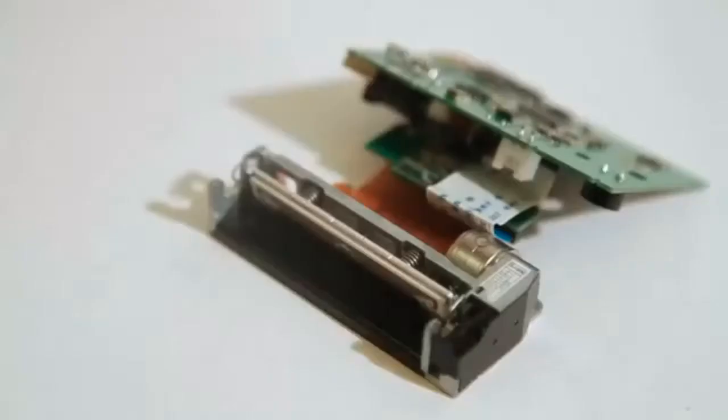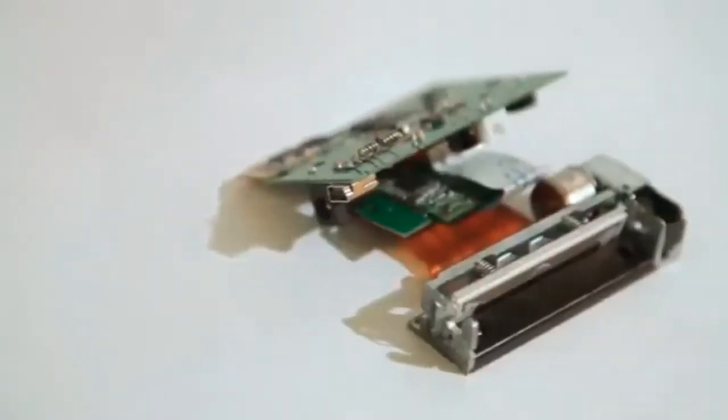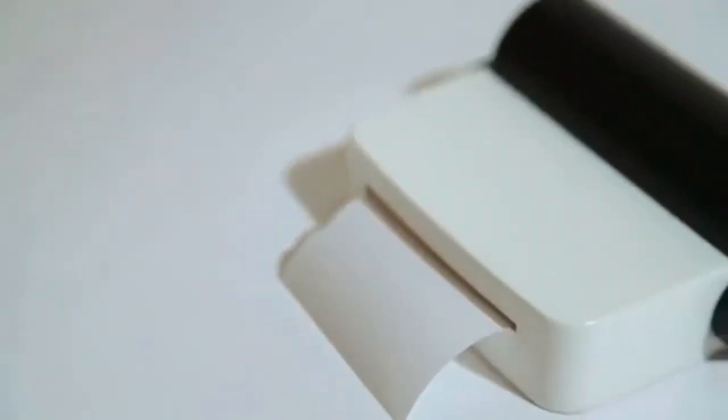So how does Drop Printer work? Drop Printer uses an advanced, high-resolution printer head. We also use high-quality and low-cost heat-sensitive paper to print, just like a fax machine. It doesn't need ink, and it's a genuine, low-cost printer.